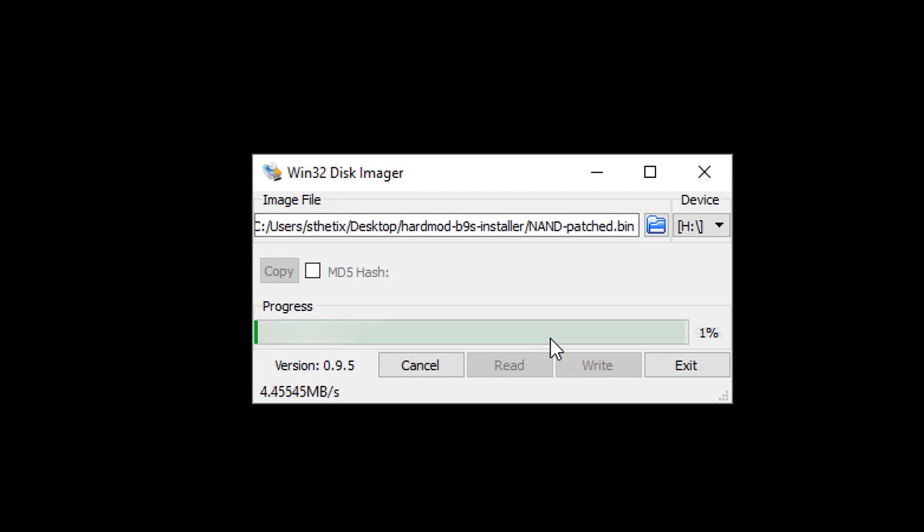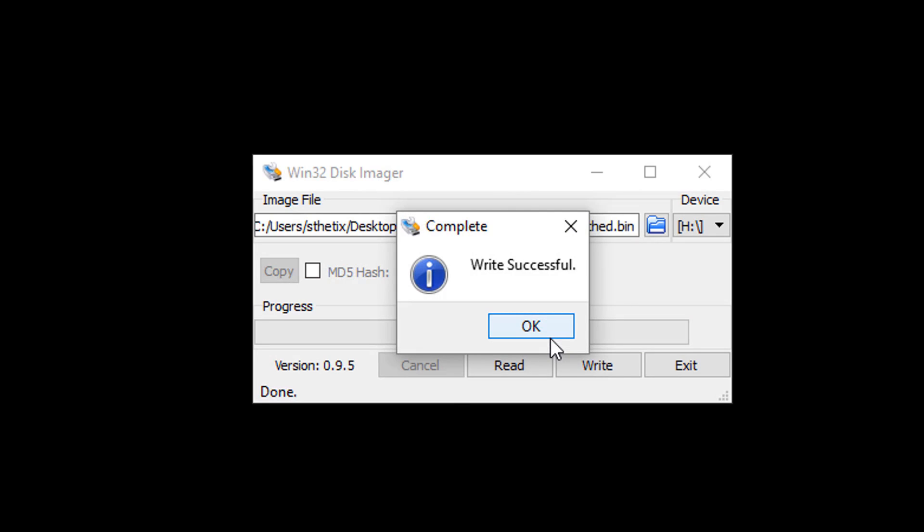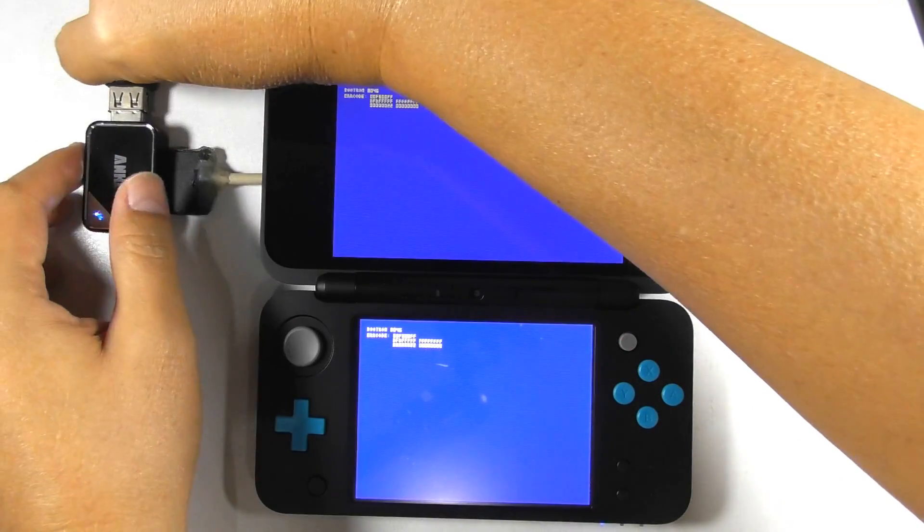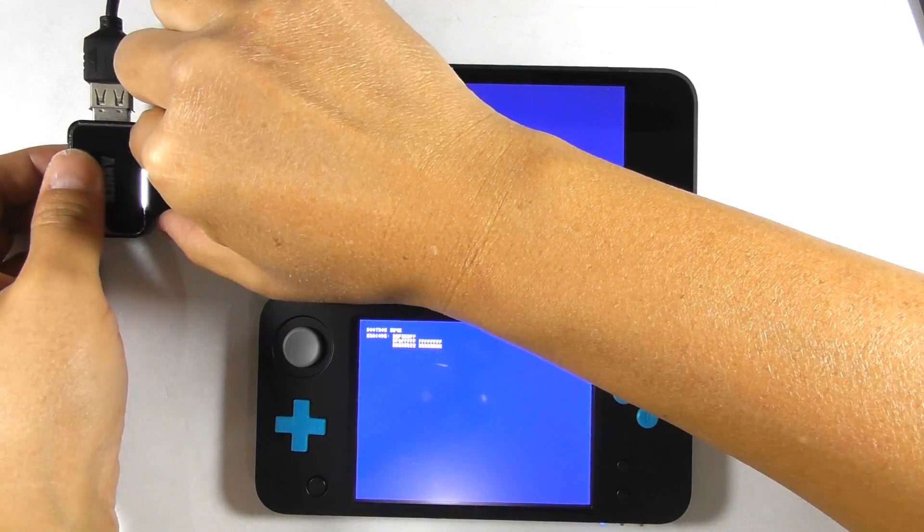It will take a while to process — please be patient. Press OK and exit to continue. Remove the card reader from the console and computer.